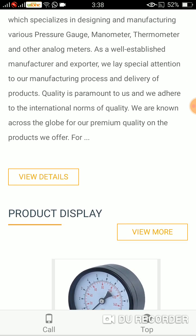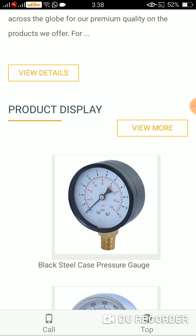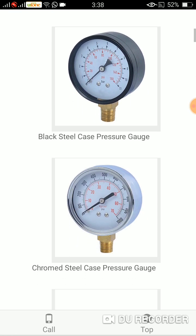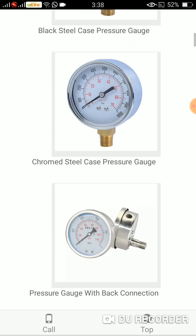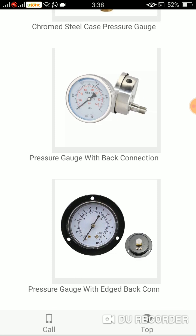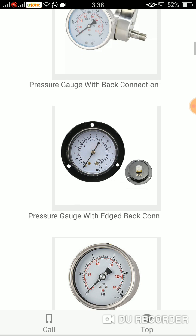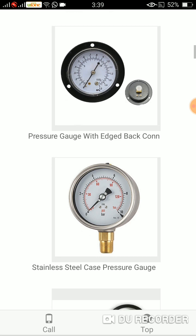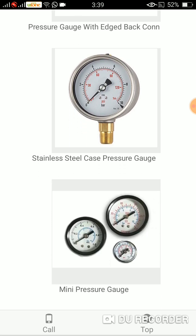Here are some kinds of manometers. First is the black steel case pressure gauge. The second one is the chrome steel case pressure gauge. At number three is the pressure gauge with back connection. At number four is the pressure gauge with edged back connection. At number five is the stainless steel case pressure gauge, and the next one is the mini pressure gauge.